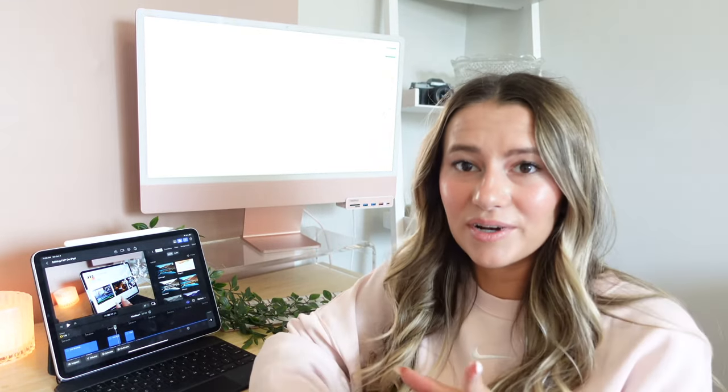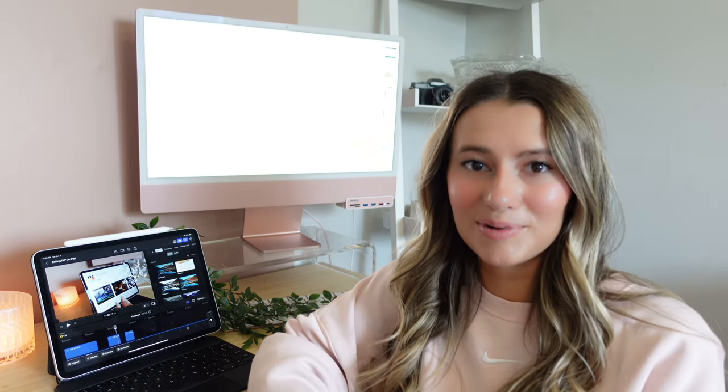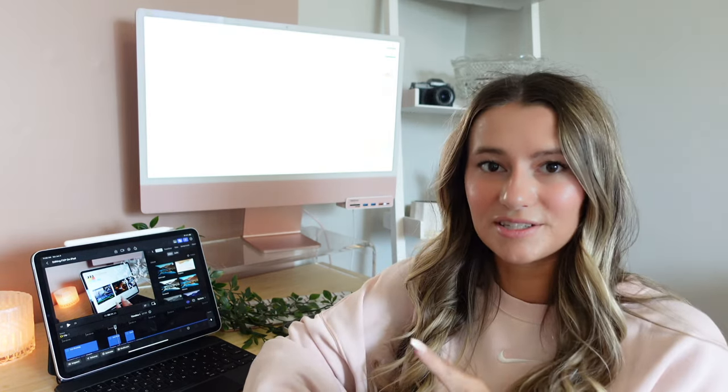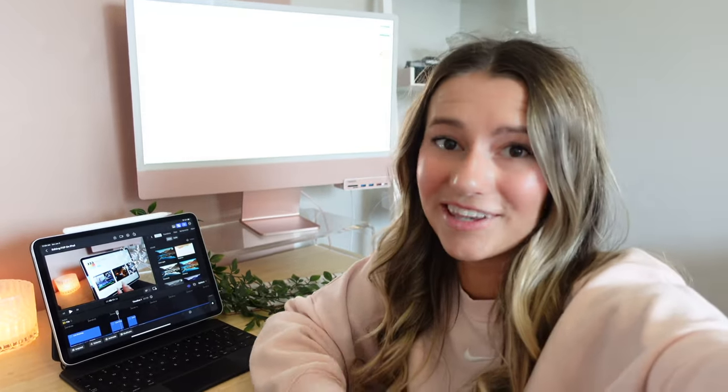I'm very excited to keep messing around and seeing what I can do. I will finish editing the rest of this video, but I'm actually going to the airport today, so this is great because I'll be able to have my iPad with me and edit it at the airport. I'll take some footage and clips of me doing that, so let's go to the airport and see how this does on the go.